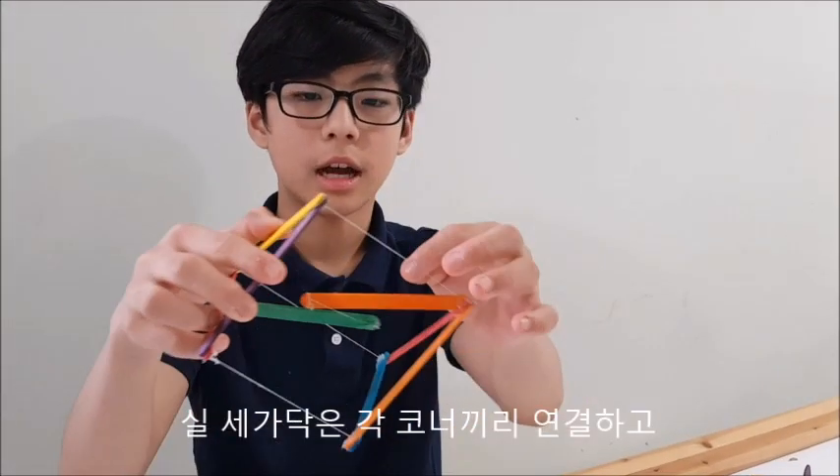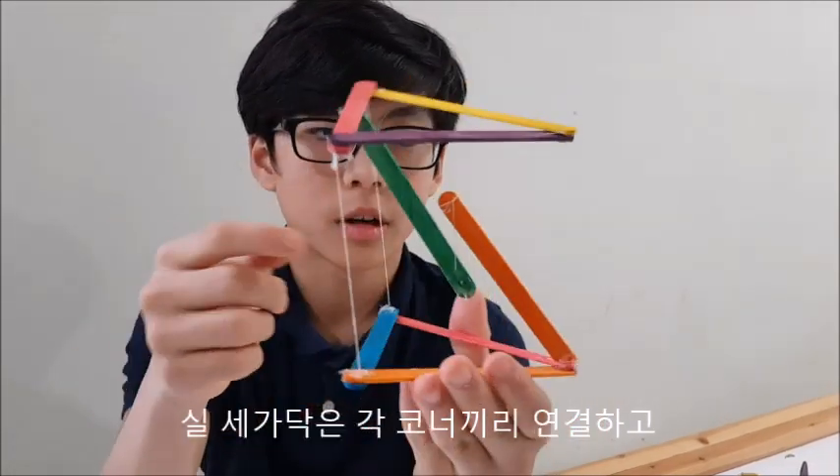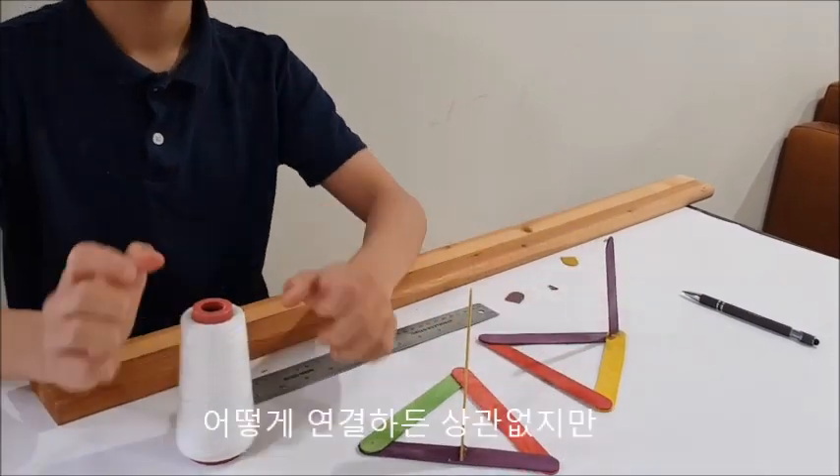As you see here, I'm going to get four strings — three on each corner and one in the center — and I'm going to tie them through the corners. You can attach them in any way you want, but I'll be drilling a hole through.